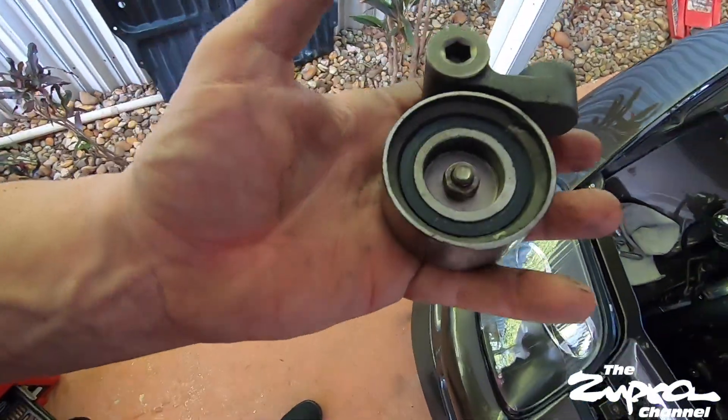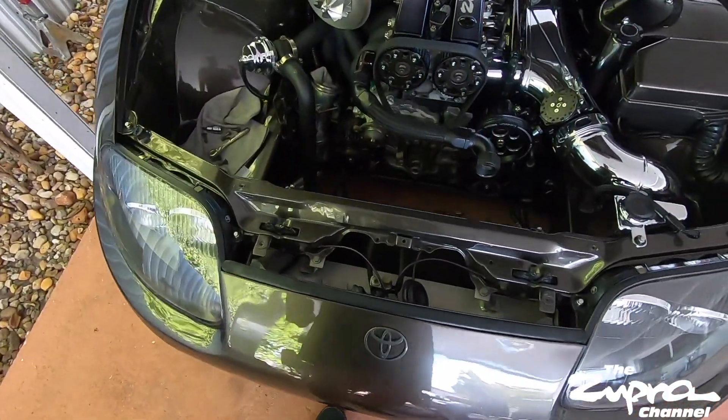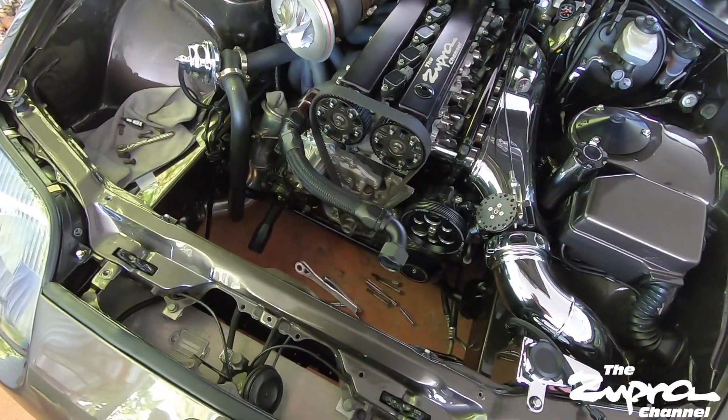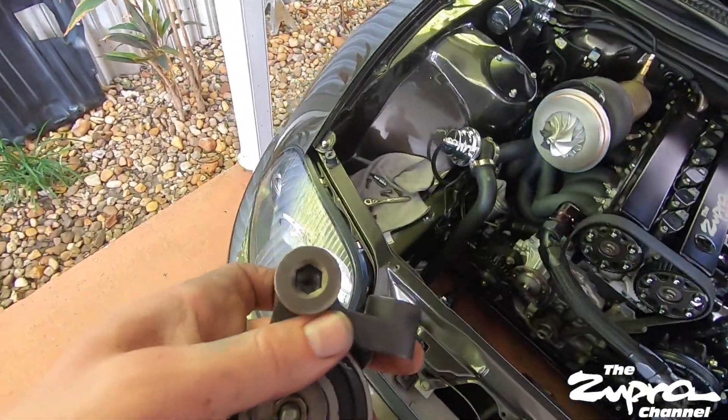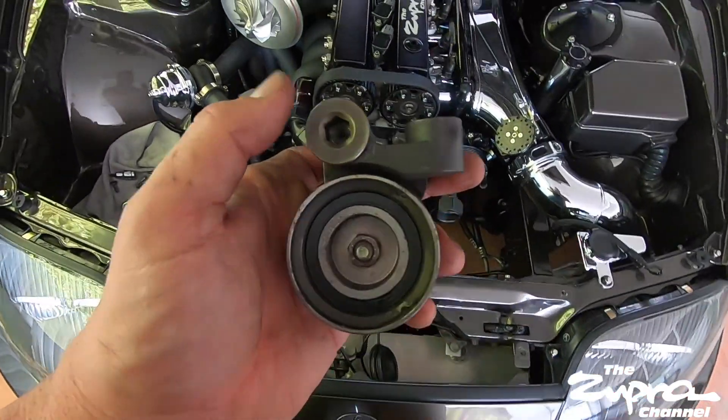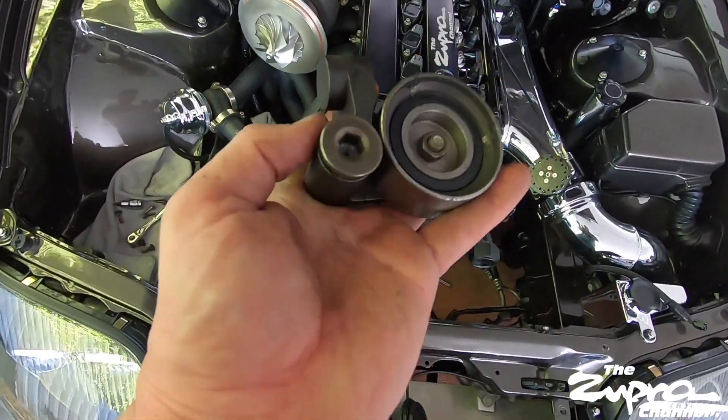Definitely something I would recommend everybody address. I've been fighting to take out that damper bolt for I don't know how long, but get it done. If you have one of these, throw that thing away - it's garbage. As my boy up there says, basura. That's basura right there.